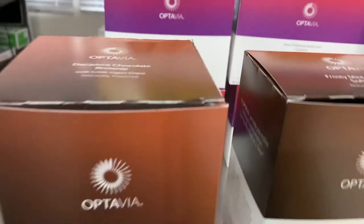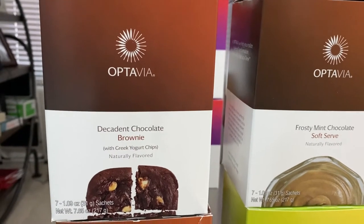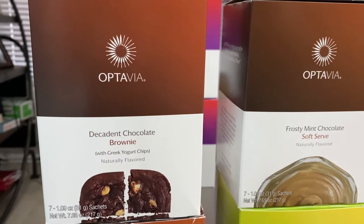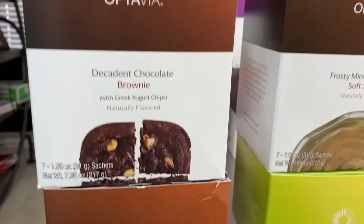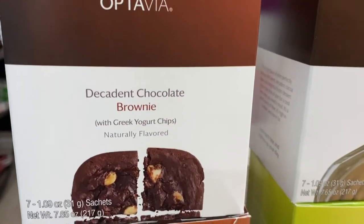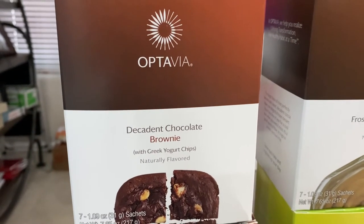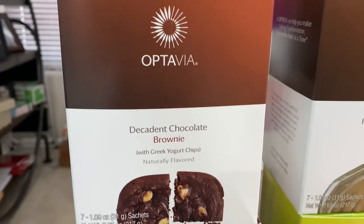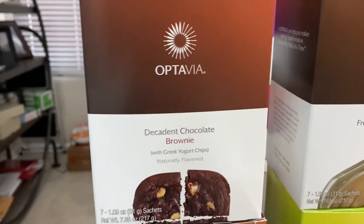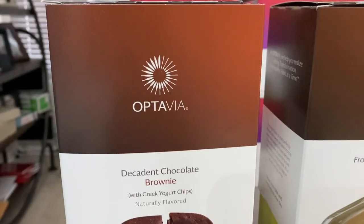Getting to the dessert-type things — I got a box of the decadent chocolate brownie. It's good on its own, but I made something akin to a Reese's peanut butter cup. It was so easy — no cooking or microwaving at all. You add peanut butter powder, make the brownie as-is, layer them, and freeze them. I will make a video on that too, because it is delicious and so yummy.